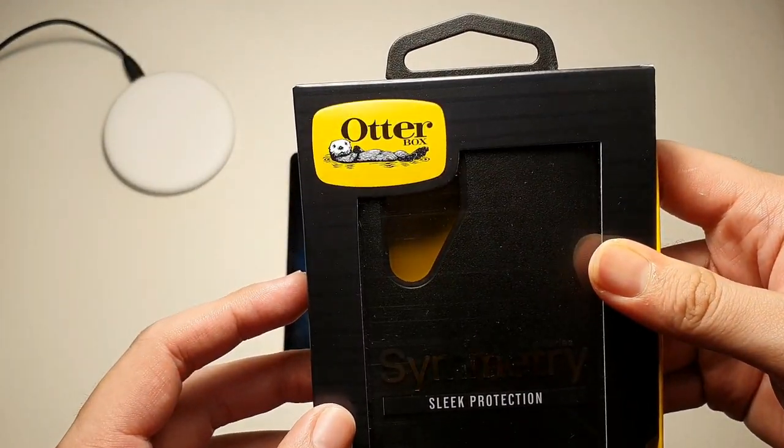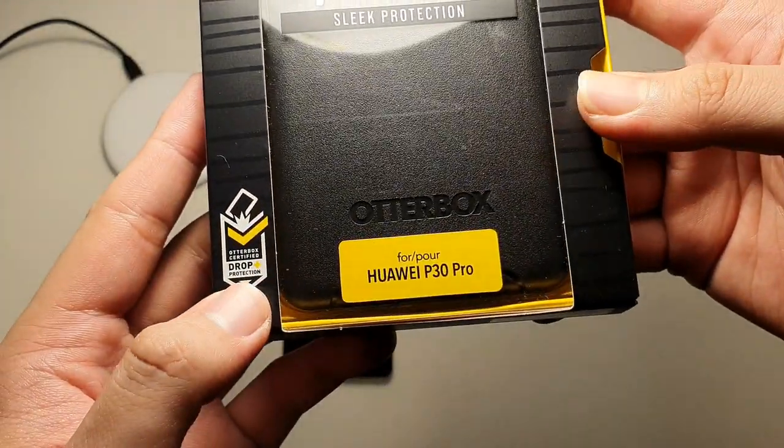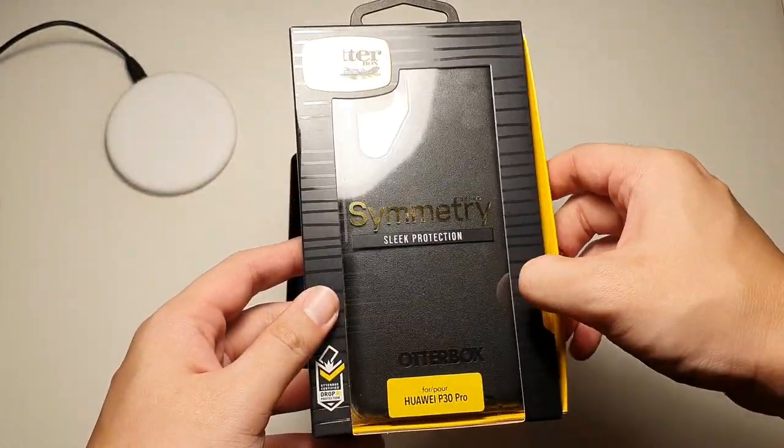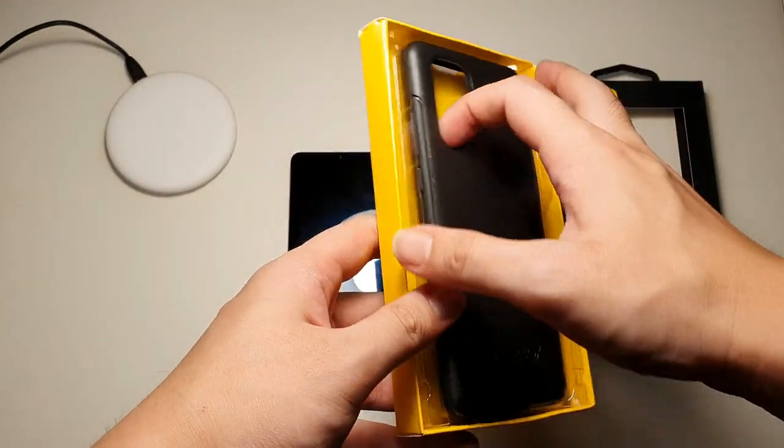You can see OtterBox branding as usual — Symmetry Series for the Huawei P30 Pro. As with all OtterBox Symmetry cases, you can just slide it out, very simple. Take the case out.